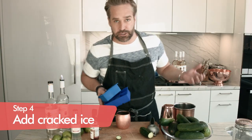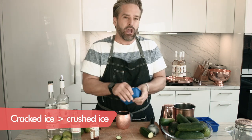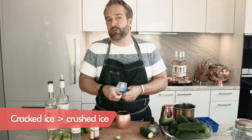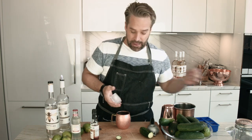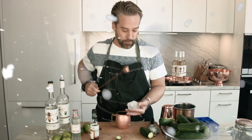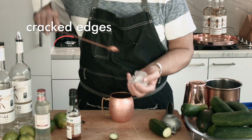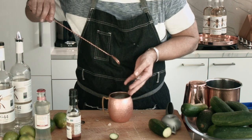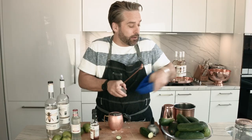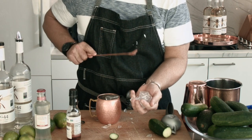Next we want to put our cracked ice in here. What's the difference between cracked ice and crushed ice? Crushed ice comes out of a machine nine times out of ten and it really dilutes very quickly. Cracked ice gets your drink as cold as possible as fast as possible. So we're going to take our big cubes and just tap them on the side — we're looking for those cracks, especially because it's in this copper mug, which conducts that very cold temperature keeping your drink icy.